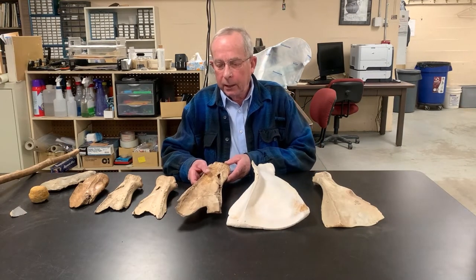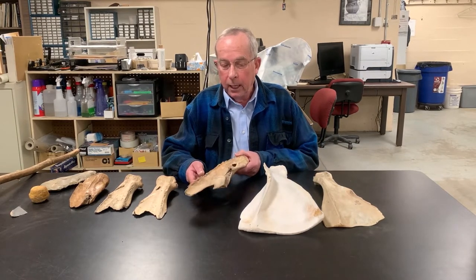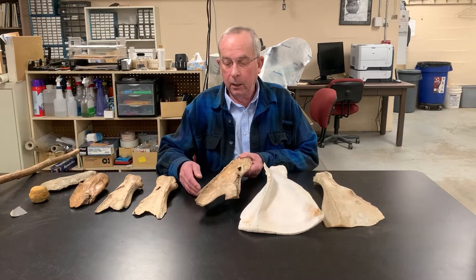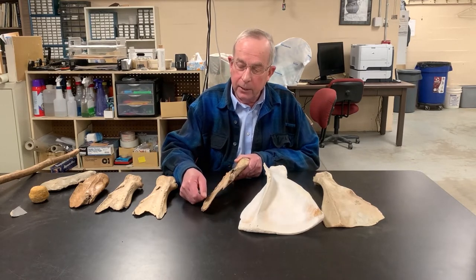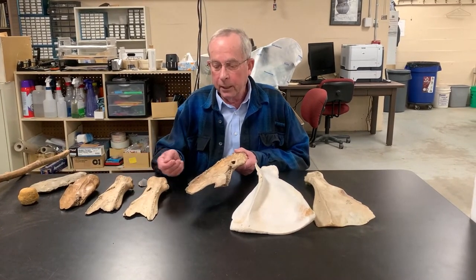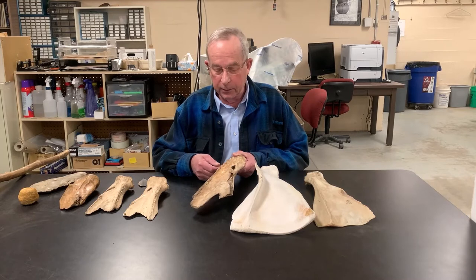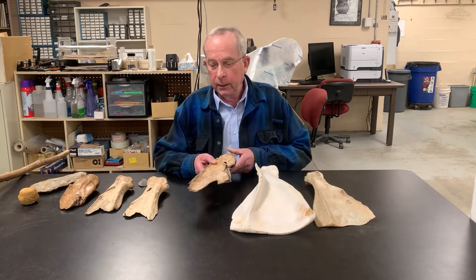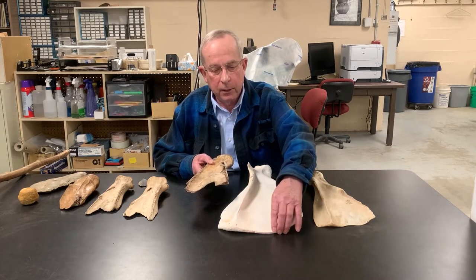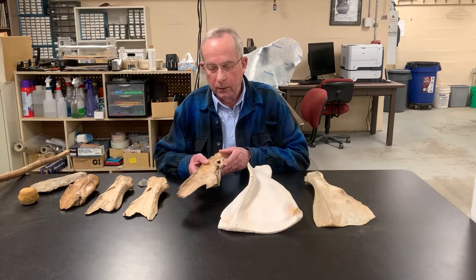Studying the archaeological specimens, we can look for different marks of manufacture. You see this large scapular spine here — this is always removed from our scapula hoes. We find incise marks here; you simply take a flake and cut in, like scoring glass, then take a hammer and pop this off. This border is rather thick and always removed as well; once you remove this dull edge and sharpen it, you can split this off. These are often split rather coarsely.